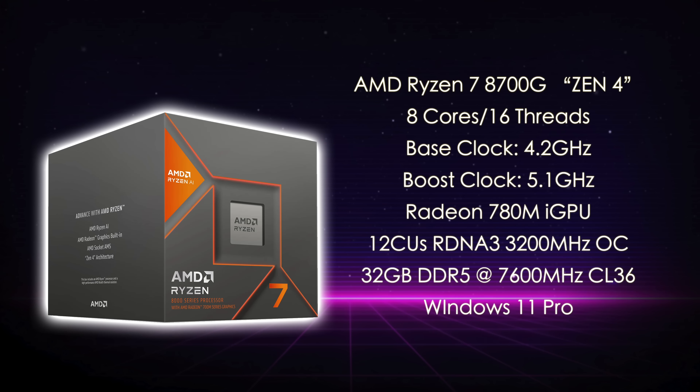Out of the box, the 780M clocks up to 2900MHz, but I've done some overclocking here up to 3200MHz. When it comes to RAM, I'm using some pretty decent RAM from Patriot, known as their Viper Venom Kit. It's clocked at 7400MHz and is CL36. This Viper RAM has some really tight timings and works really well with these iGPUs. I wanted a little more out of it, so I went up to 7600MHz. With the overclock on that iGPU and that faster memory, this thing is an awesome performer at 1080p.